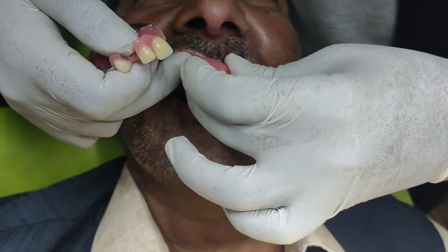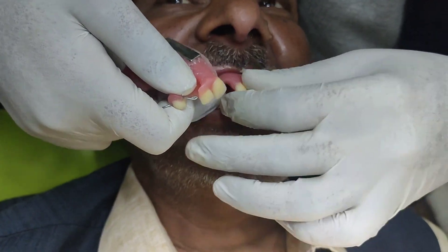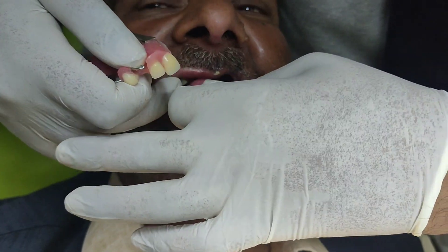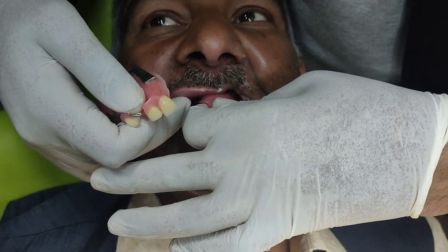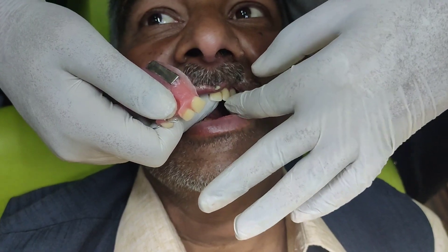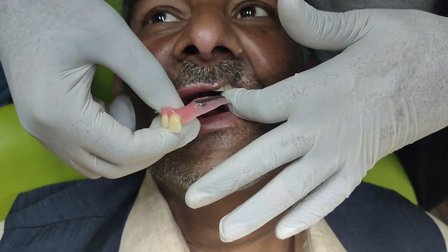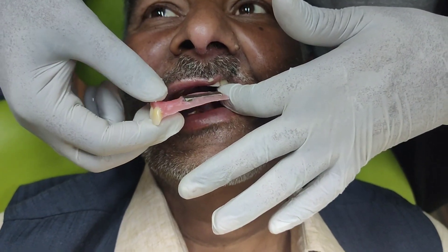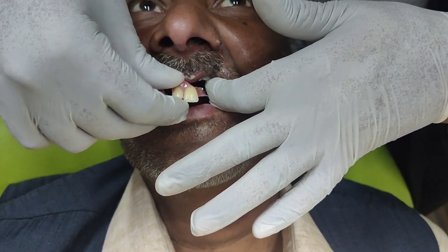The video you are watching was taken while explaining the insertion and removal method to the patient. This 63-year-old patient was referred to us for this prosthesis by the consultant oral maxillofacial surgeon. The patient had a history of oral mucositis.